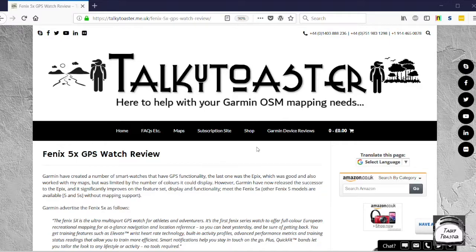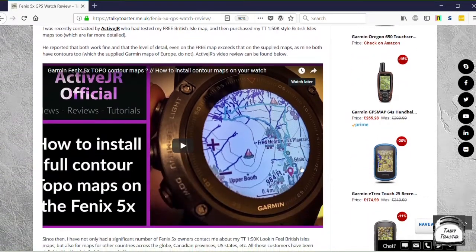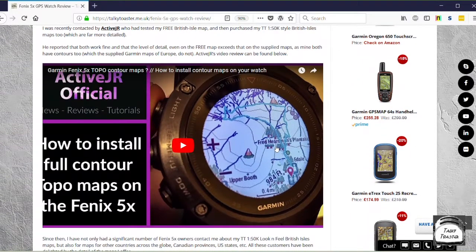It's very similar in fact to the way you install my maps to any other GPS including a micro SD card. There is actually a review of the Fenix 5X on my site, which includes a video of how to do the installation via a Mac. However, there isn't an installation video that anybody appears to have created for how to install via Windows. So this is the purpose of this.